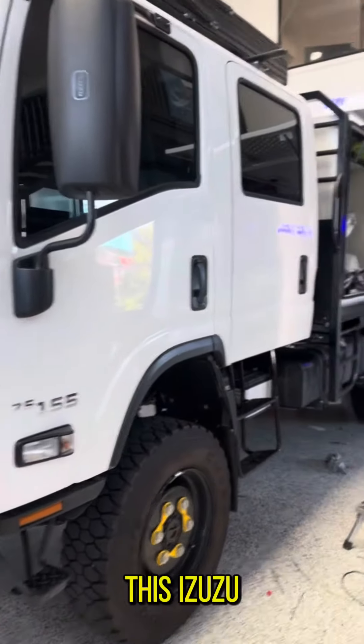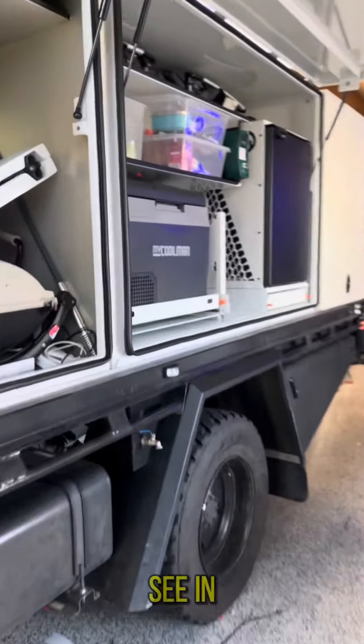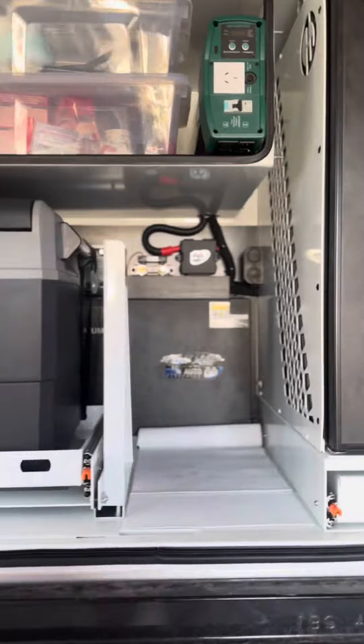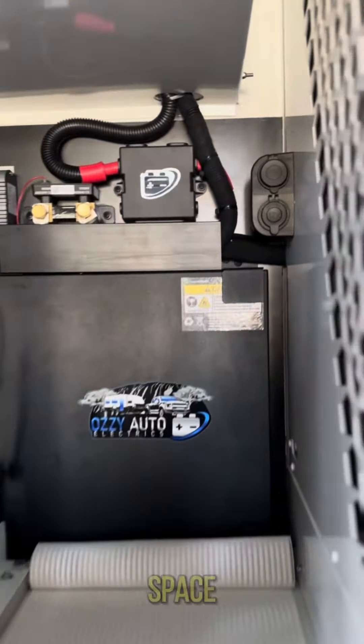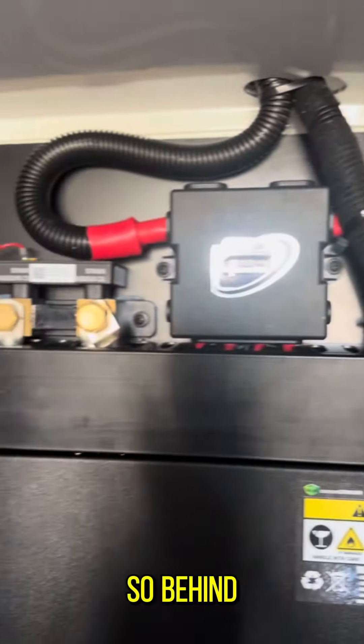Come and check out this Isuzu truck that we've decked out for off-grid living. As you can see, in a canopy you're limited for space, so we have done this installation so tidy that it still allows the customer to use the space in the canopy pretty much as it was.